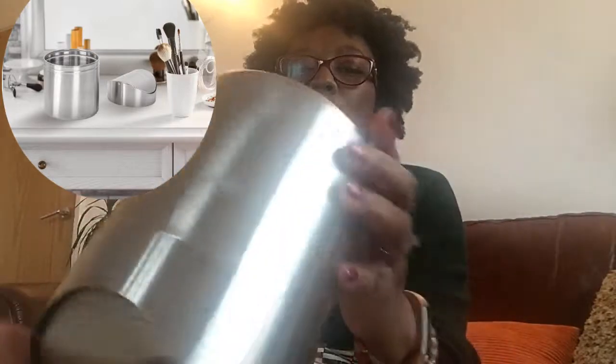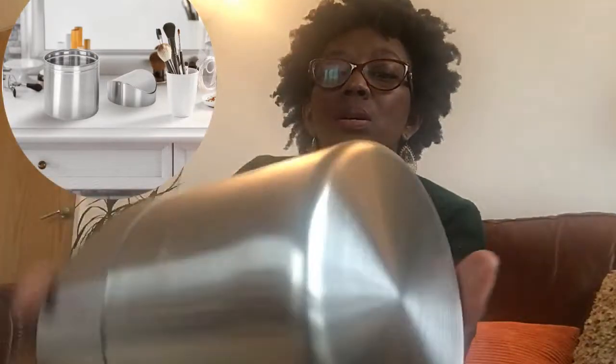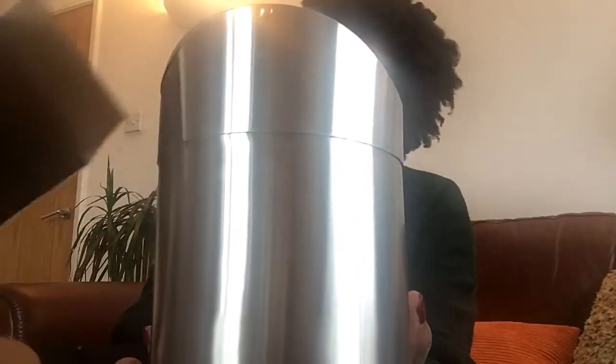It appears to be stainless steel — I don't know if it's going to rust. There's nothing in the box that says anything about the bin or its material. It's about 10 to 12 inches. I really don't like the sharp edge — that's my main concern.